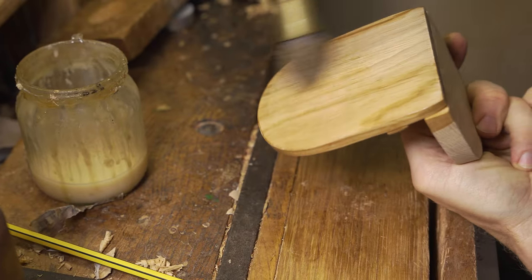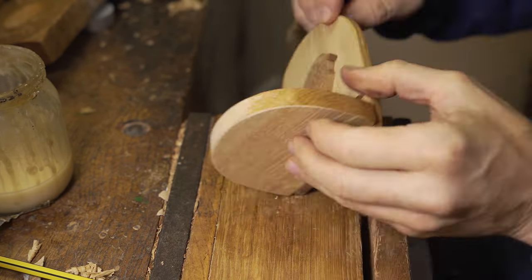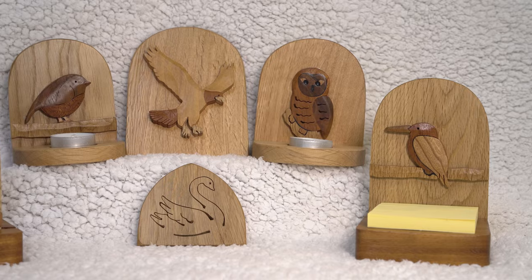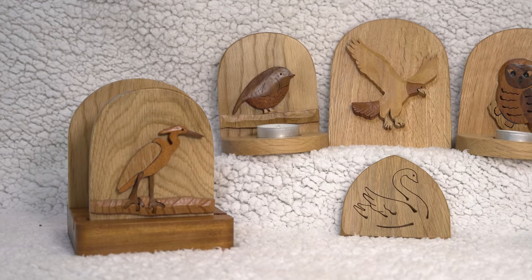We use shellac sanding sealer, applying it in the direction of the grain, to bring out the beautiful contrast, interest and colour to our Robin design. You can make all sorts of different birds using this same technique.